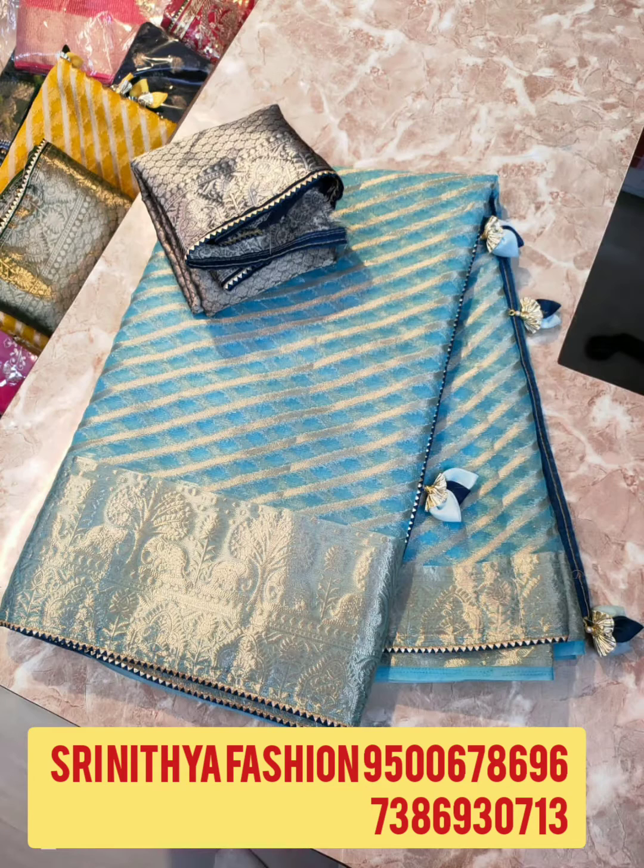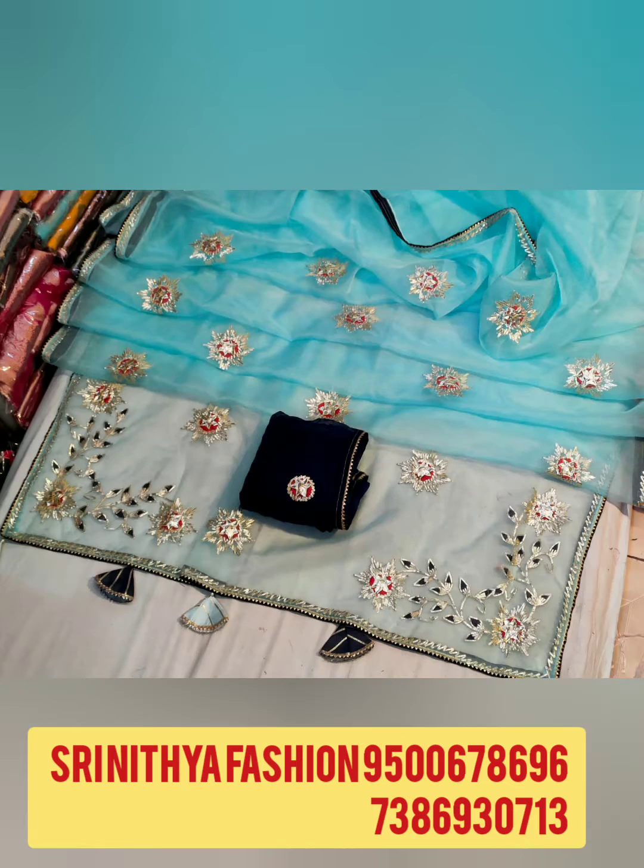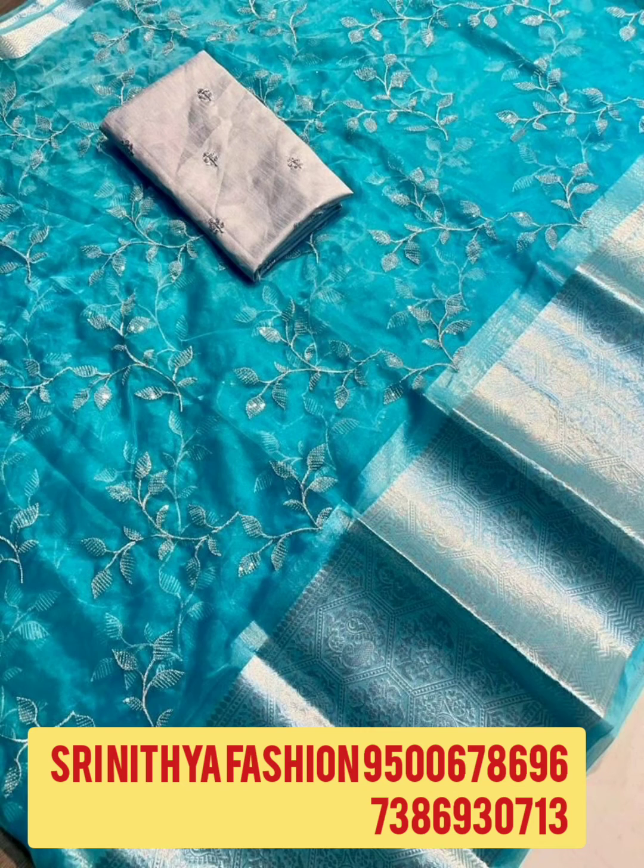If you want this, please select a screenshot. Please send the price details and order. And Super Quality Saris — today we are going to see Organzo New Collection Saris.